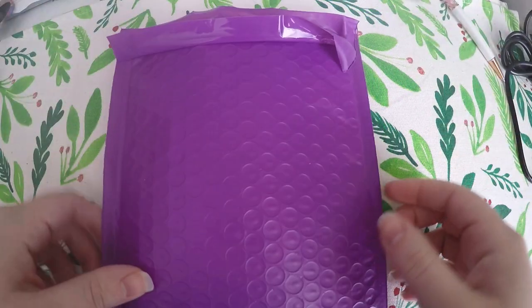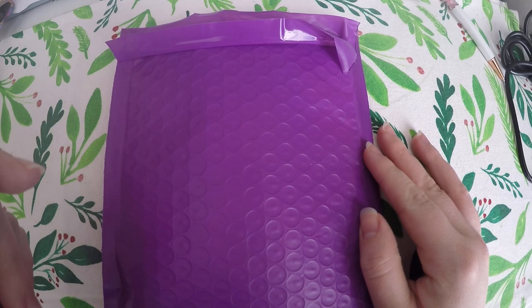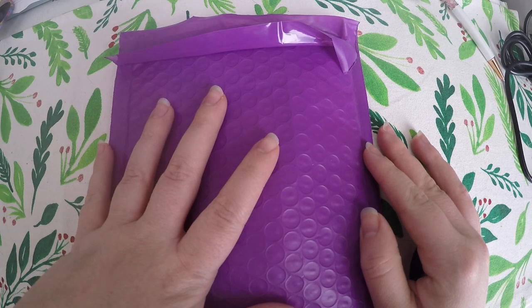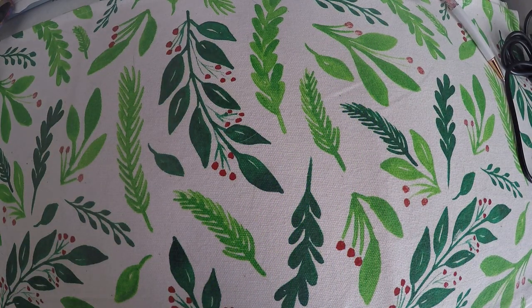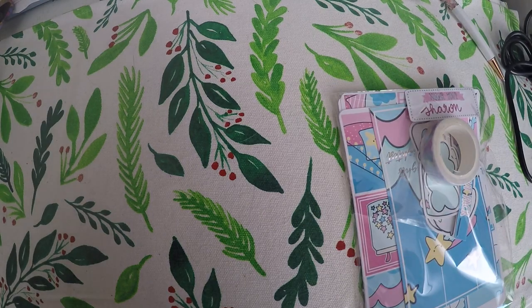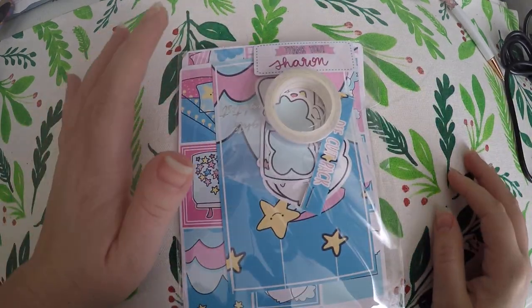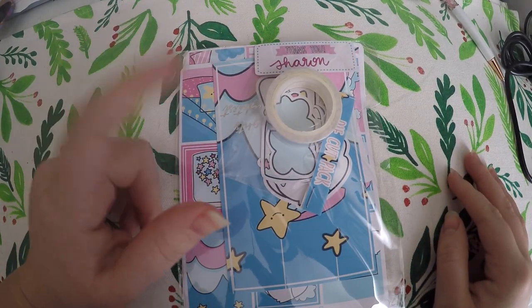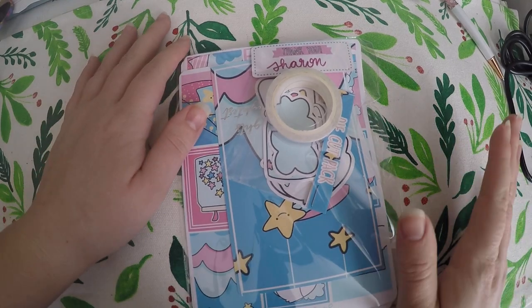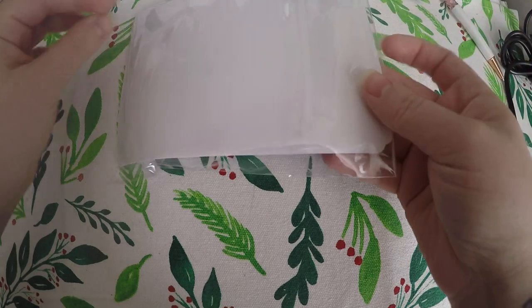Hi everyone, thank you so much for checking out Crafty Little Rosebud here on YouTube. Today I am hauling my subscription to Sweet Bean Plans. This is for January — her January package. I'm just a little late on posting it, which means I'll probably have one for February coming shortly after. But I just wanted to show you all this. I love her monthly subscription and I try to make sure I share them each month.